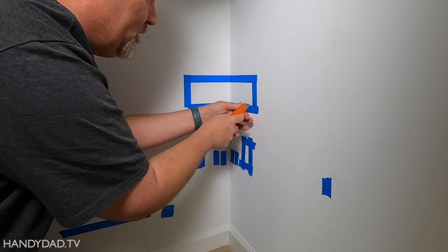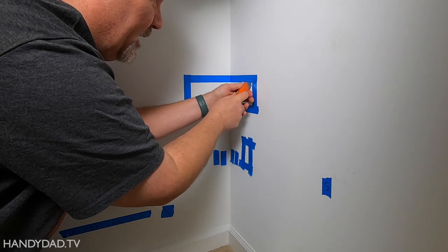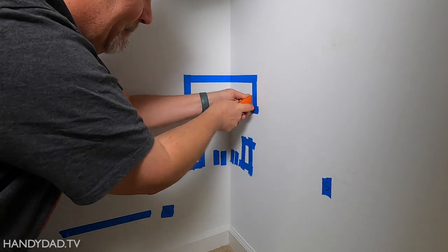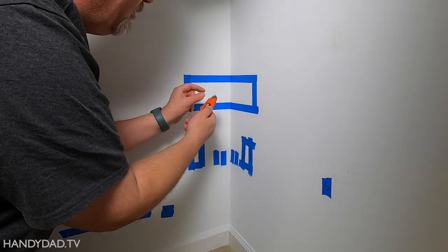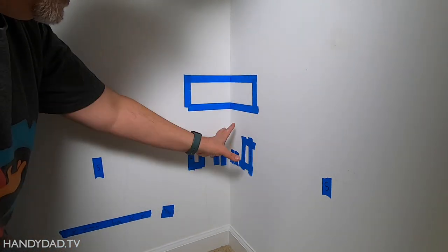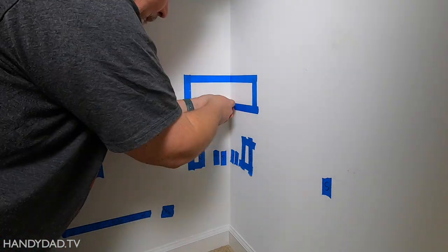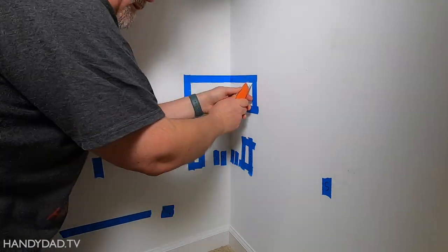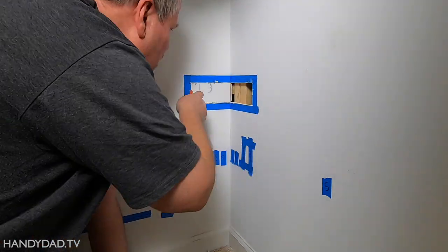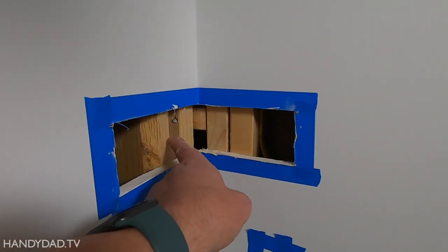I have half-inch sheetrock here and it's going to take a while to get through. I put a sharp blade on, which helps. The utility knife is better here because it doesn't go far into the wall — the keyhole saw would go deep, and I know I've got wires and pipes. Here you can see the double studs just as I predicted, and here's the wire coming down into that outlet. Good thing I didn't use the keyhole saw.